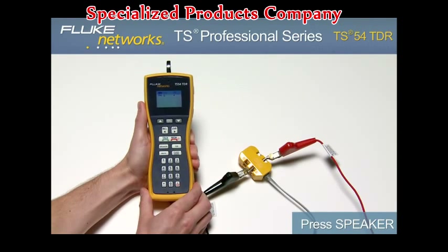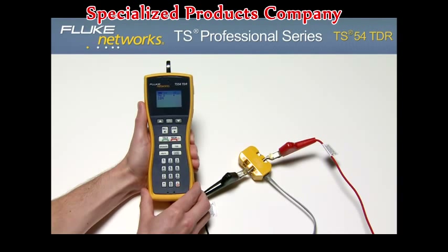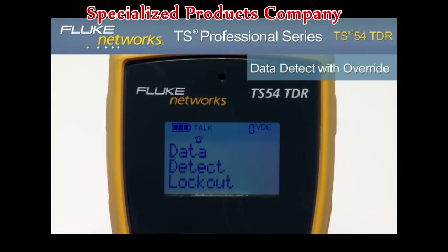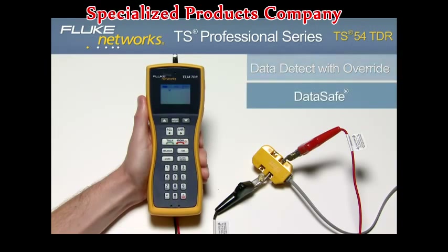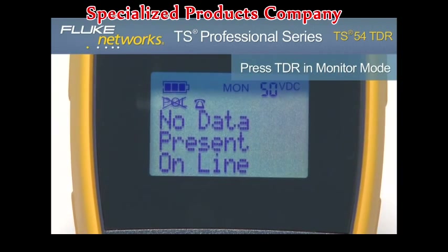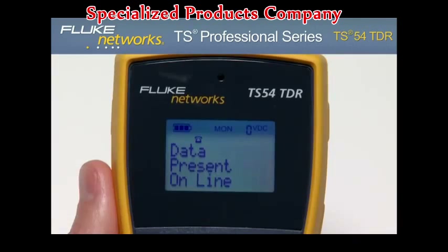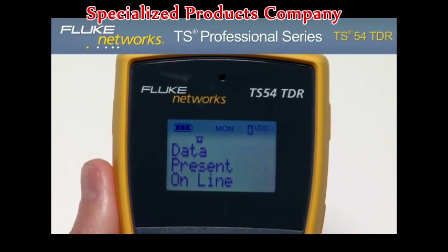From here, you can dial a number to place a call. To test for data on the line, press the TDR key while in monitor mode. Based on the results, the display will show "no data present online" or "data present online" if there is data on the line.